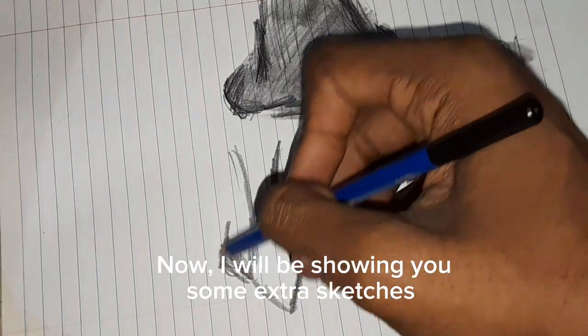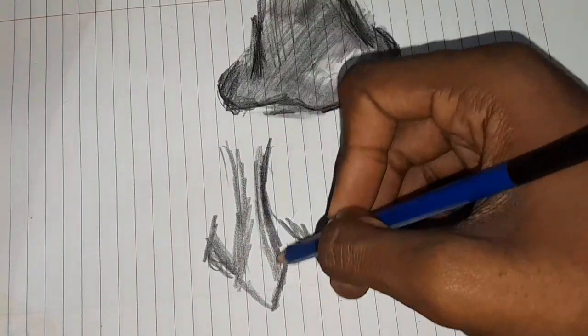Now, I will be showing you some extra sketches.